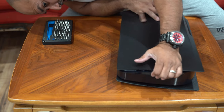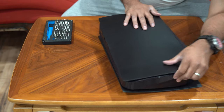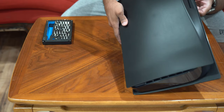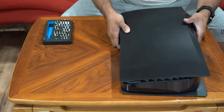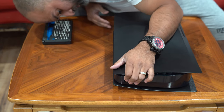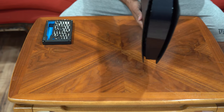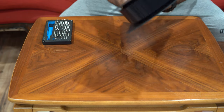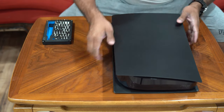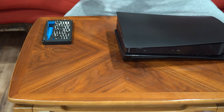Make sure it's nice and tidy on this side too. Push up once it clicks and make sure there are no gaps all the way around. Fantastic! Let's put the bottom base back on since we are going to use it with this setup.